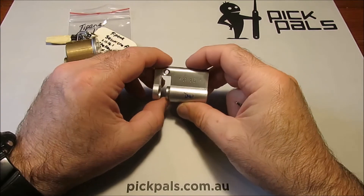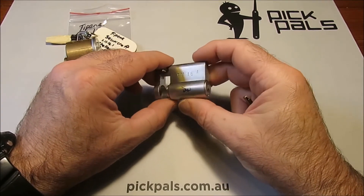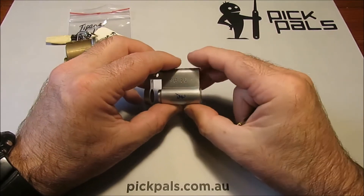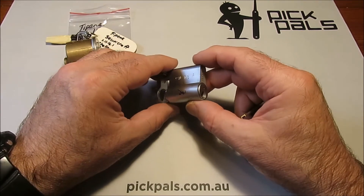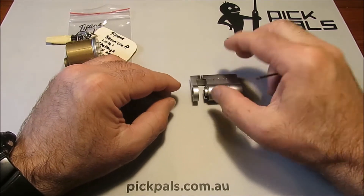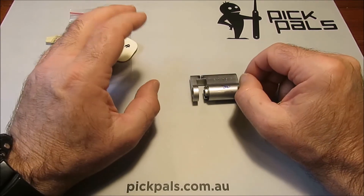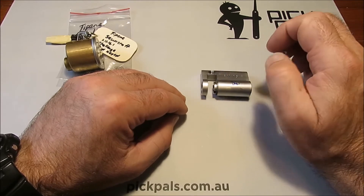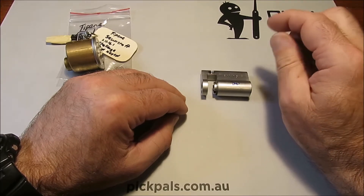The subject of this video is challenge locks. A challenge lock is basically what its name suggests — a really difficult lock that a lock sport enthusiast has put together. They've designed and built the insides themselves for other lock sporters to try and pick. It tends to be a showcase not only of the skills of the person that built it, but also the people trying to pick it. It's kind of prestigious to get into a difficult lock.